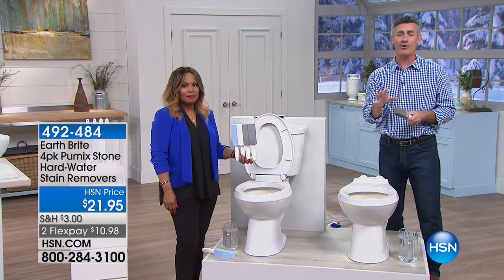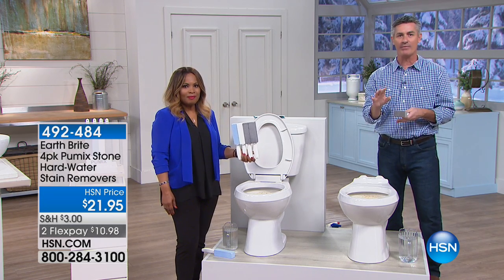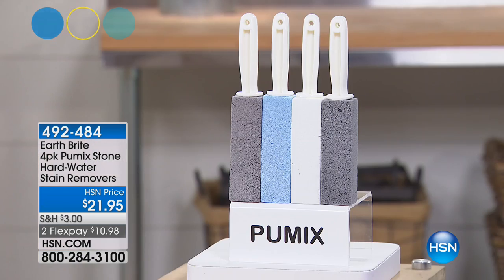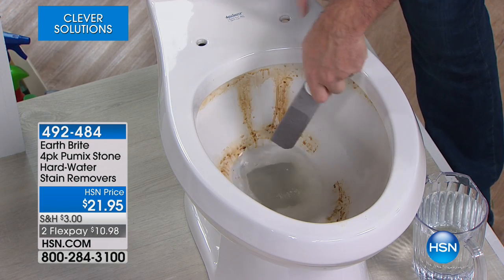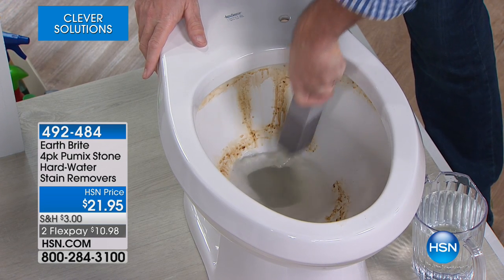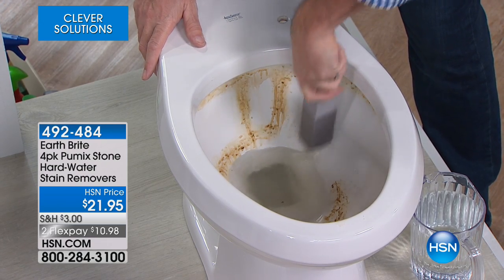Think about this — this is not your fault. You're not a bad housekeeper if you're struggling to get that toilet clean. This is from the water, and it happens everywhere. It's a little bit different all around the country — how much lime or calcium is in there. You're getting four of them. Let's go down in this toilet. I'm just getting that wet and picking an area, and you'll start to hear the sound of that Pummix removing that water line. It is so great.